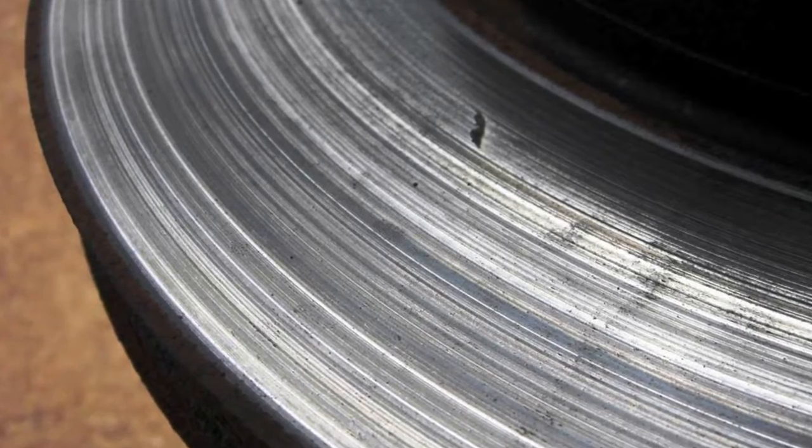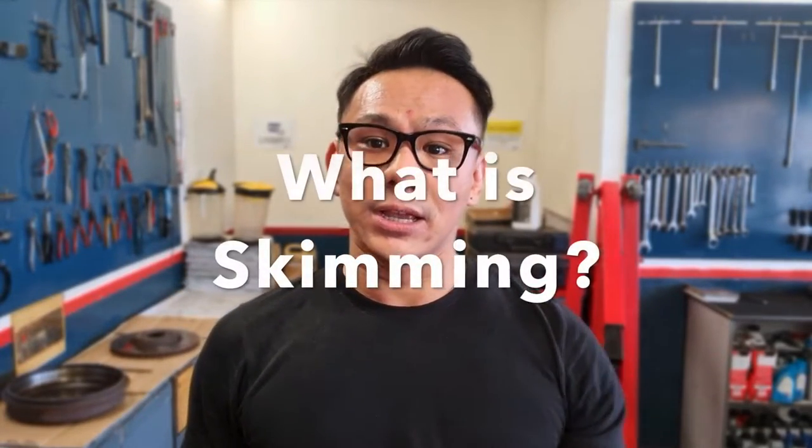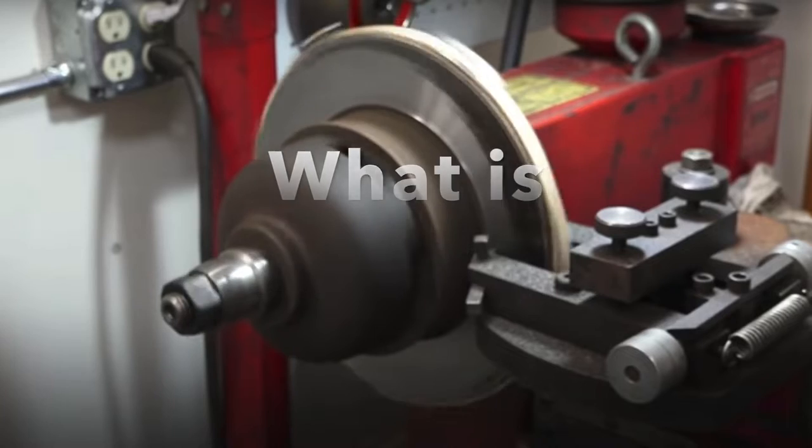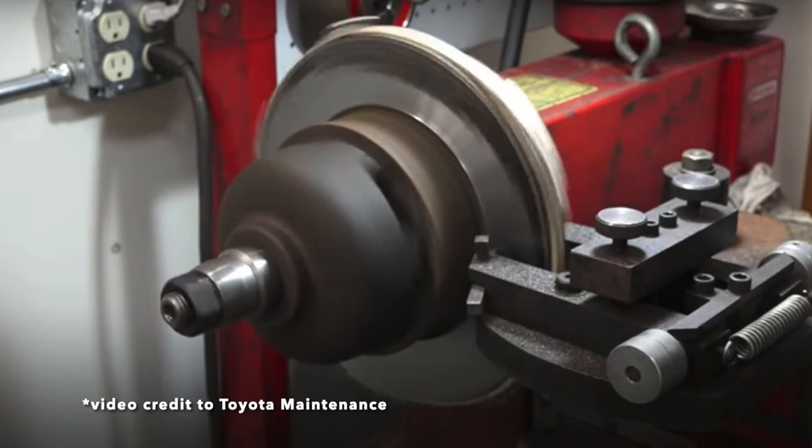Sometimes the brake discs are also worn out — there are deep grooves or the surface is very uneven, causing vibration. The workshop will recommend replacing the brake disc as well, but some customers don't have the budget for that. So in order not to lose the business opportunity, they recommend the customer to skim the disc. Skimming the disc in theory is very simple — you are smoothening out the surface of the brake disc to reduce the noise or vibration when braking.